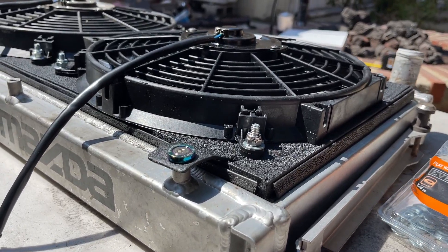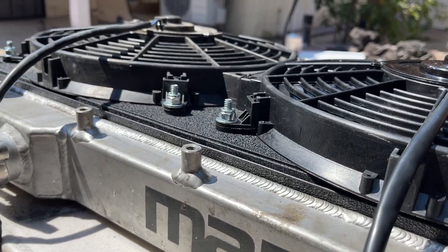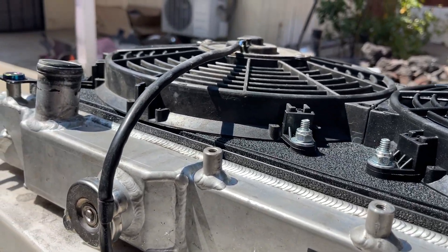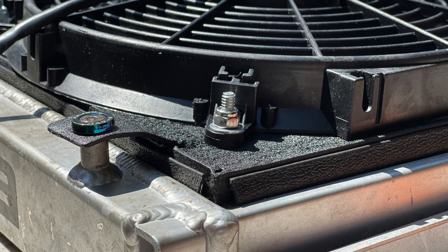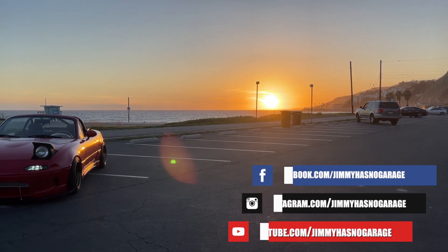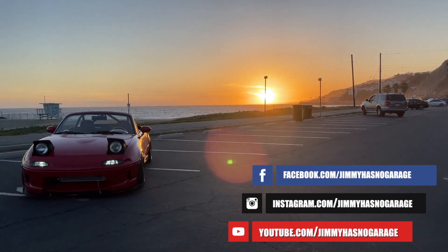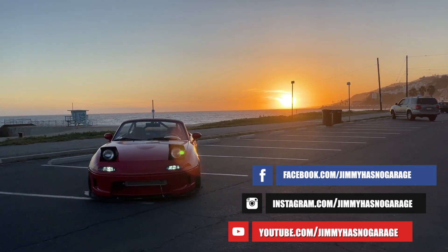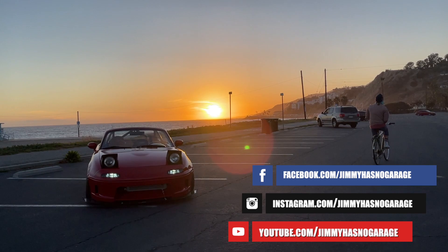This is the finished product — it looks really good and it really did help cooling the car down, and it only cost me like 30 bucks. It was a really nice weekend project; I got to practice my welding and also make a fan shroud. I hope you like this DIY spirit. If you enjoyed this video, please subscribe and follow my Instagram. If you speak Cantonese, you can follow my Facebook page because my Cantonese content is on there. Later!